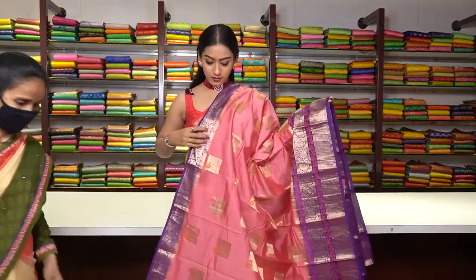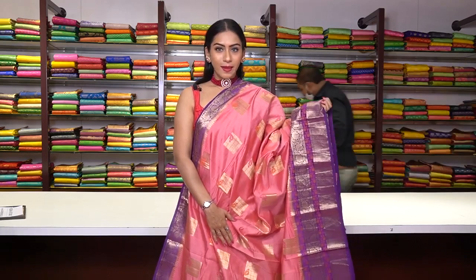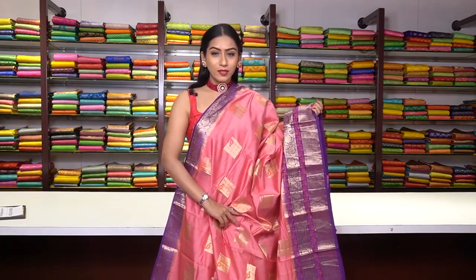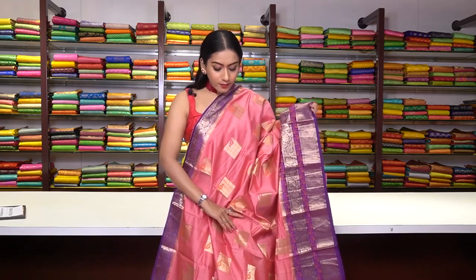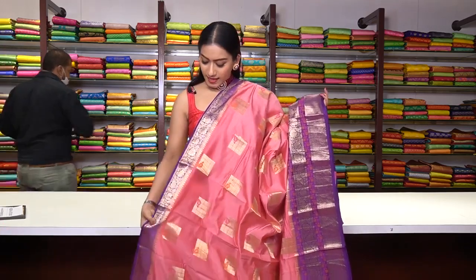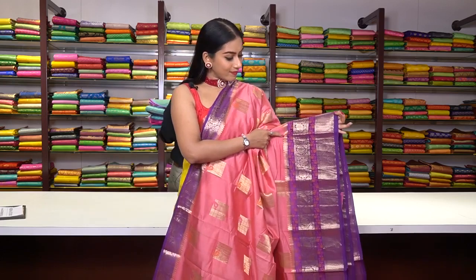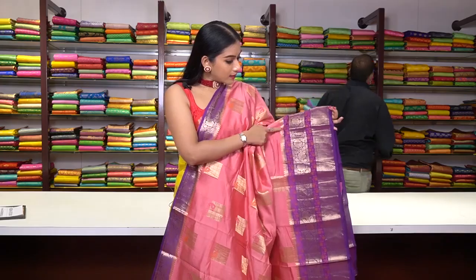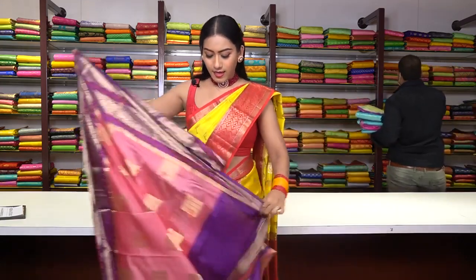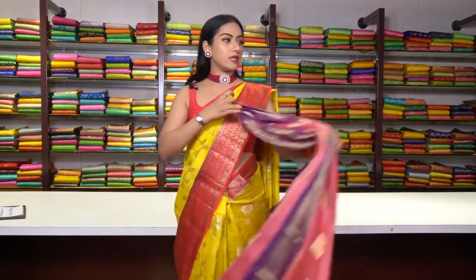This is another tasar saree in beautiful baby pink colour. We have square motifs made of pure gold and zari work, along with resham work with small mango motifs. On one side there is a small purple/violet colour border, and on the other side a big border with rose gold and thread work. This is how the pallu is. The blouse is plain with a beautiful border. The price for this saree is ₹7,500.